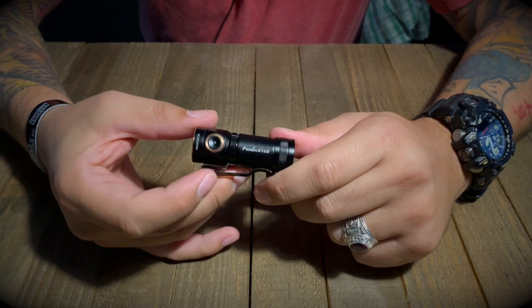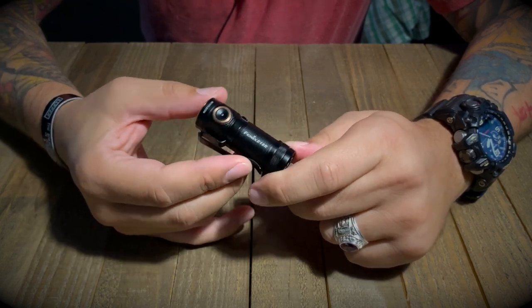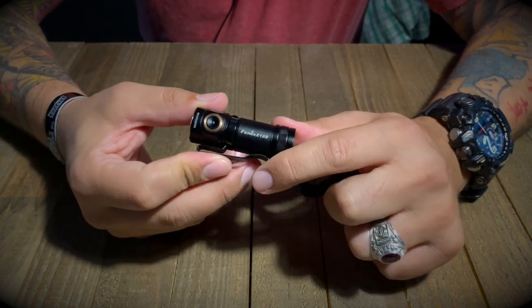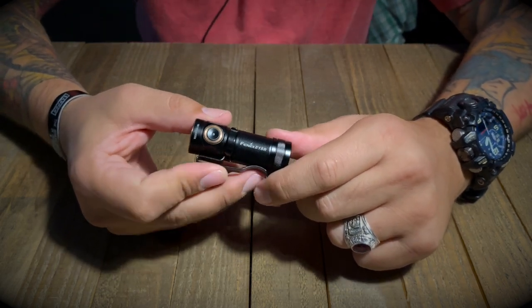What's up everybody, thanks for stopping by the channel. I wanted to do a quick follow-up on some specs for the Phoenix E18R flashlight that I posted a quick video about the other day.